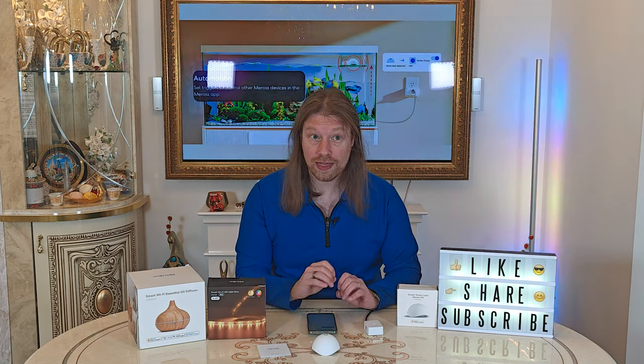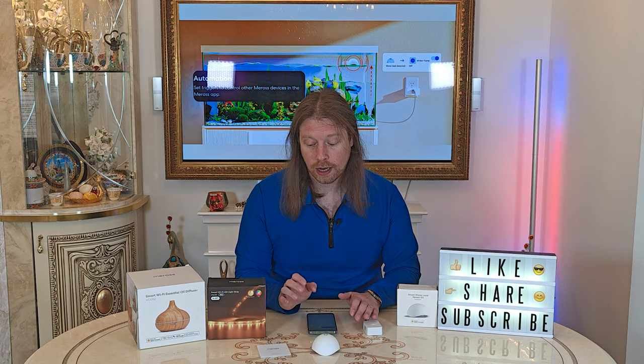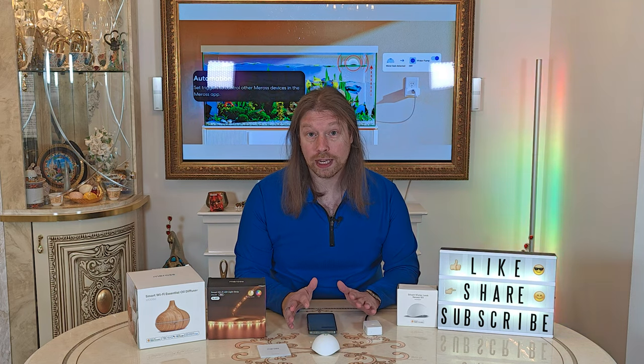Since doing that, this installed straight away and was absolutely flawless, which is what I'd expect. I'm very happy with the installation process after restarting my network. I think that glitch may have also affected the dehumidifier we reviewed previously.